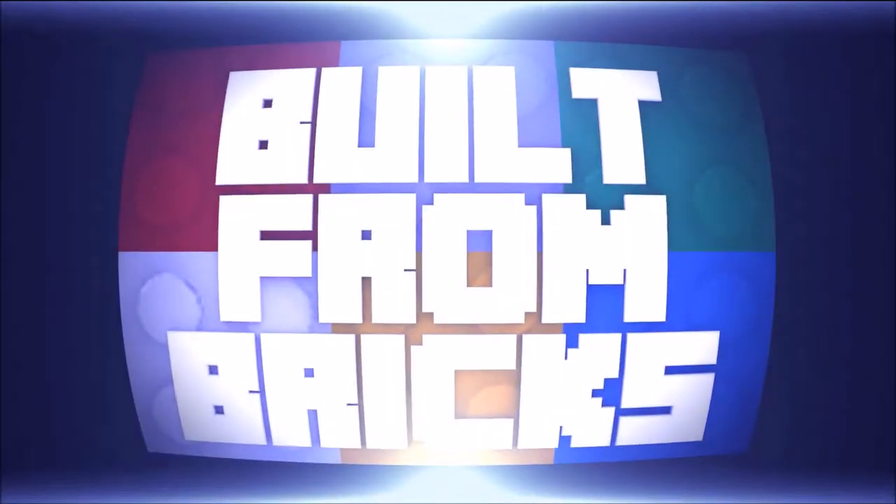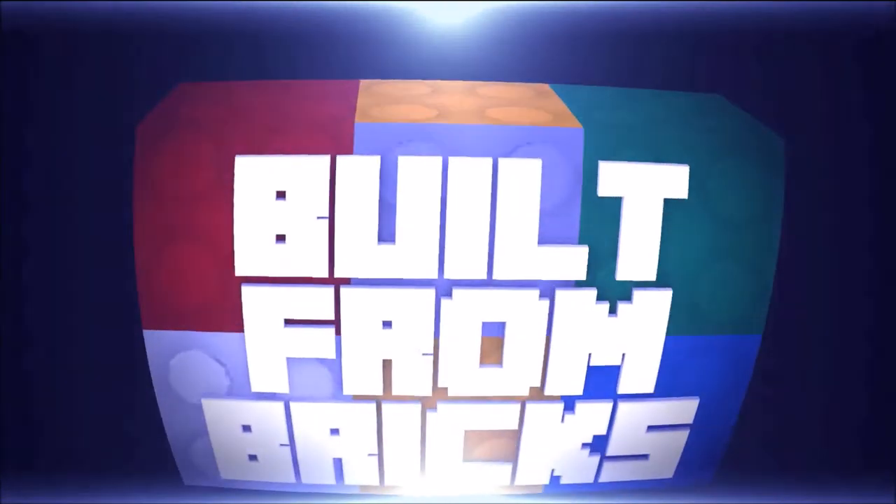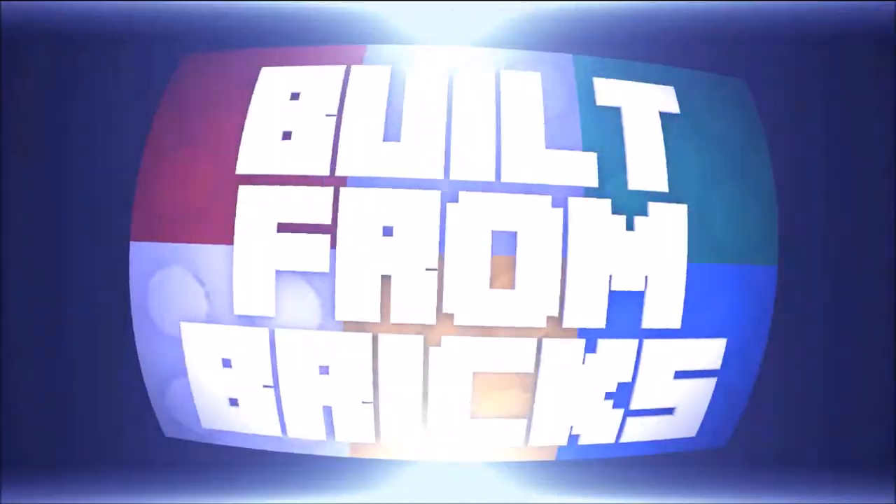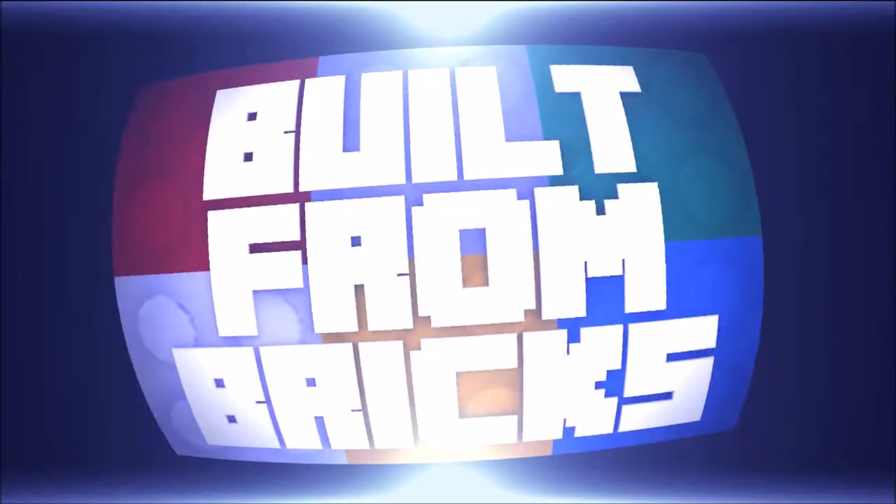We're moving on up to the east side to a dystopian zoo in the sky. I'm Brian. Welcome to Built from Bricks.